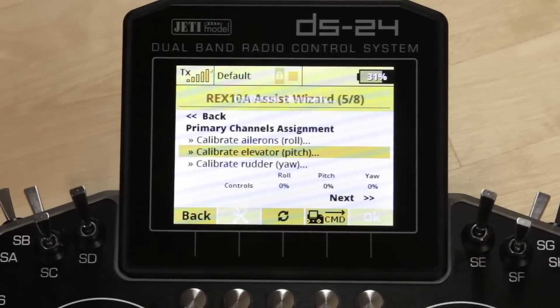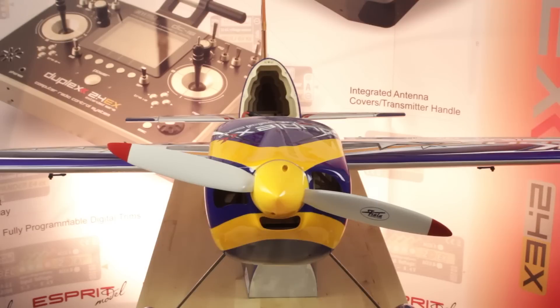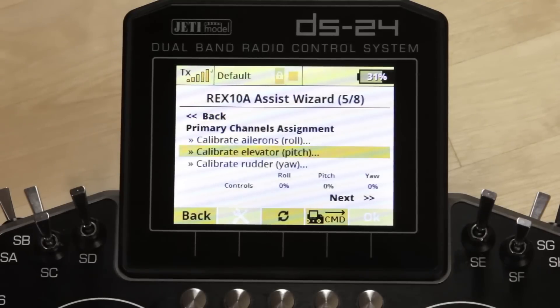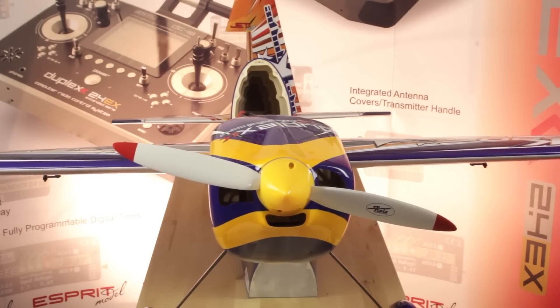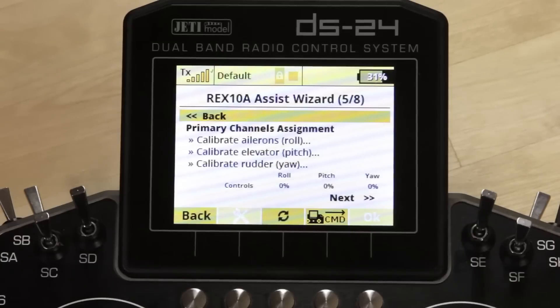Once you've done that, go on to the next one which is elevator. Again it asks you to center sticks, then instructs you to pull fully up — it does say 'pull' to help you remember — and 'push' for down. Then finish by calibrating the rudder: sticks centered, move the rudder fully to the right back to center, fully to the left back to center, and you've assigned your sticks. You can check at the bottom to make sure that moving one axis isn't giving any other input.